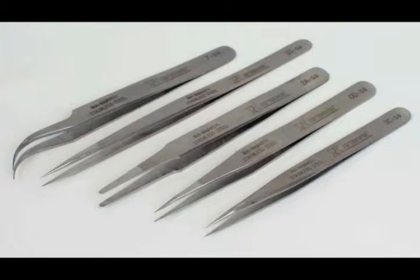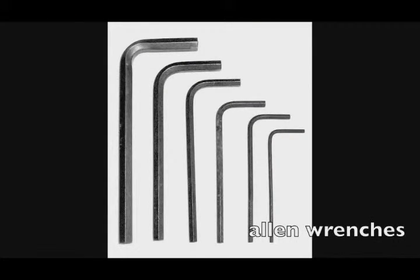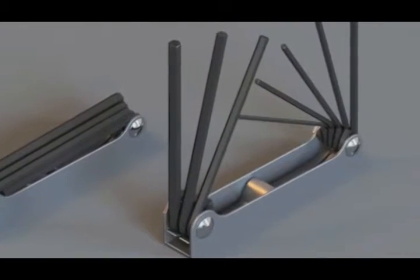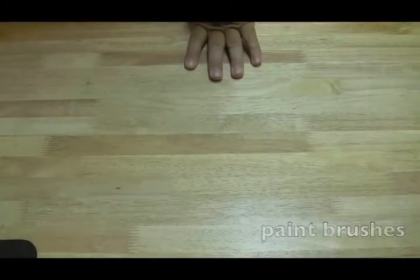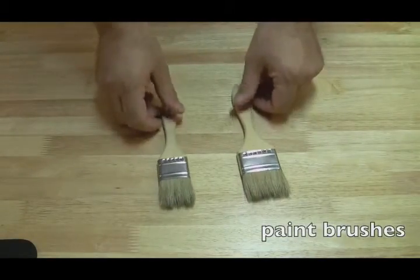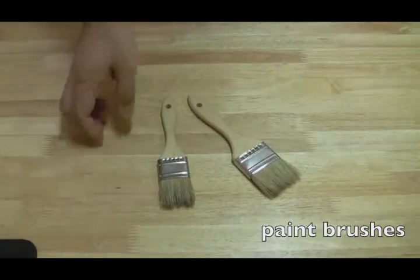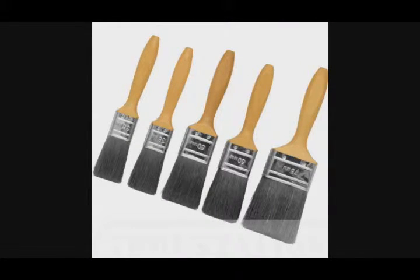Allen wrenches are not terribly commonly used on laptops, but every once in a while you'll encounter them, so it's probably wise to get a cheap set or one of those all-in-one Allen wrench devices with six or eight of them. Paintbrushes — I use these a lot; I think I got them at Ikea for about seven dollars for a whole set. I use them to dust off certain parts of the laptop. It's great because it doesn't scratch anything and gets the dust out of all the little crevices.